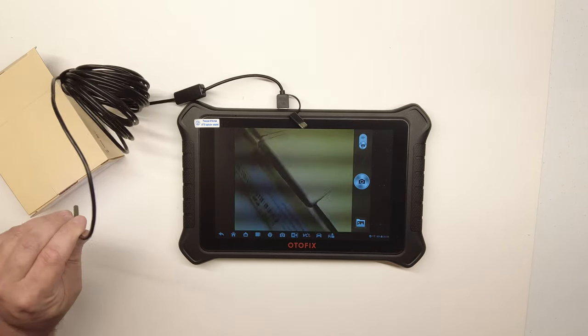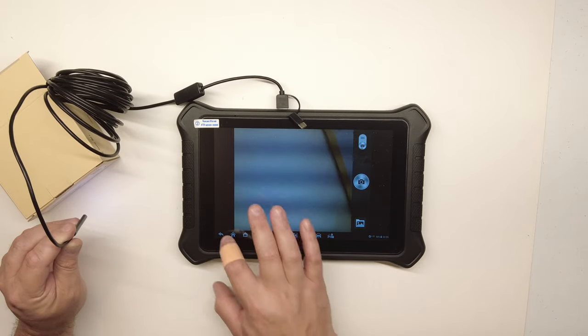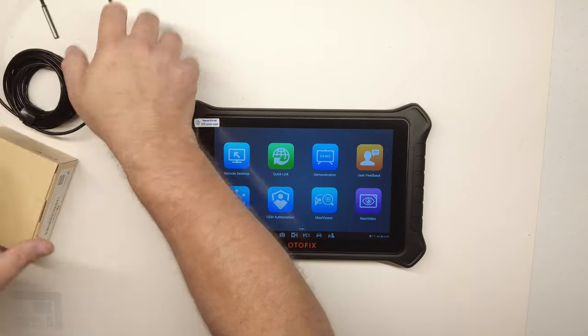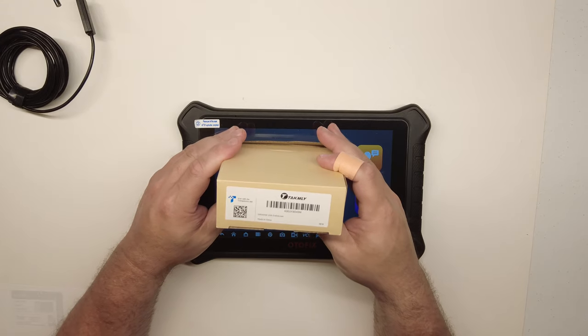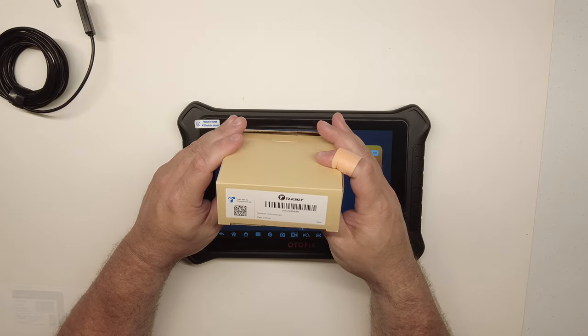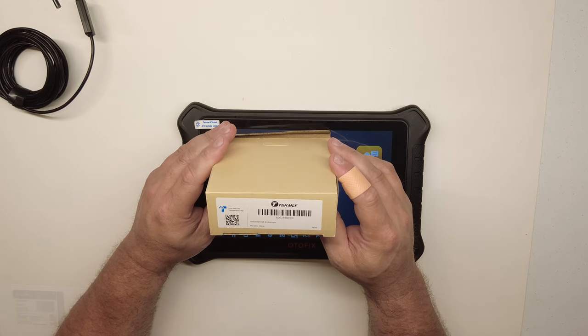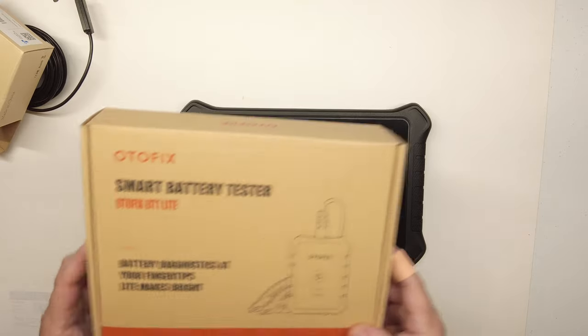This shows you that a $20 bore scope from Amazon works on this device. The particular one I have is called the Tac Mali — I'll put a link in the description in case you're interested.